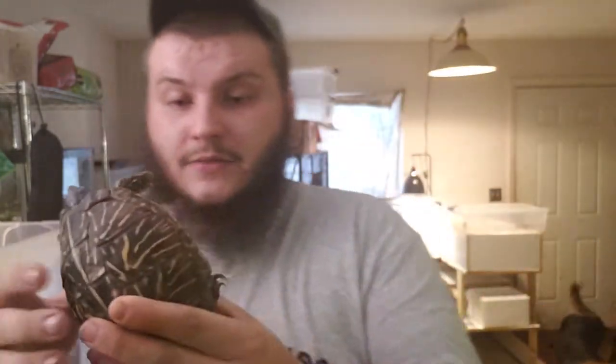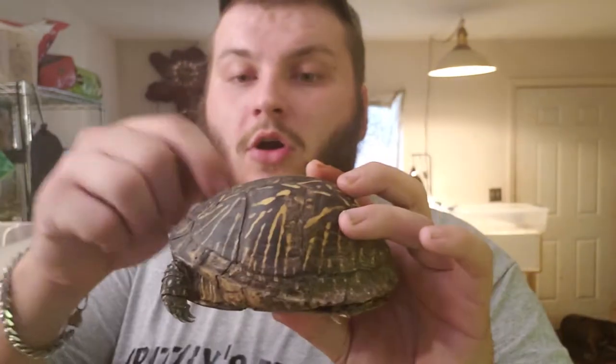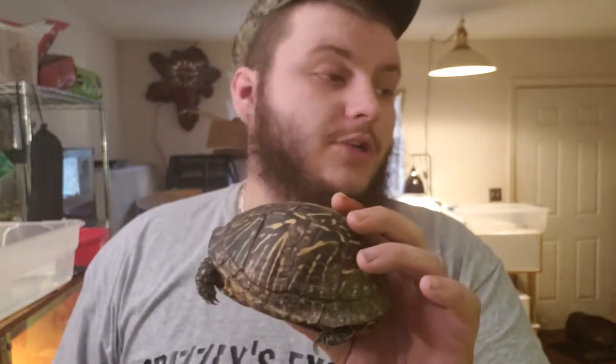These guys are hinged right here, which means she can completely close herself and encase herself in this hard keratinous shell. She's never felt she needed to do it, but she can completely enclose herself. That's basically it for the care overview, guys.